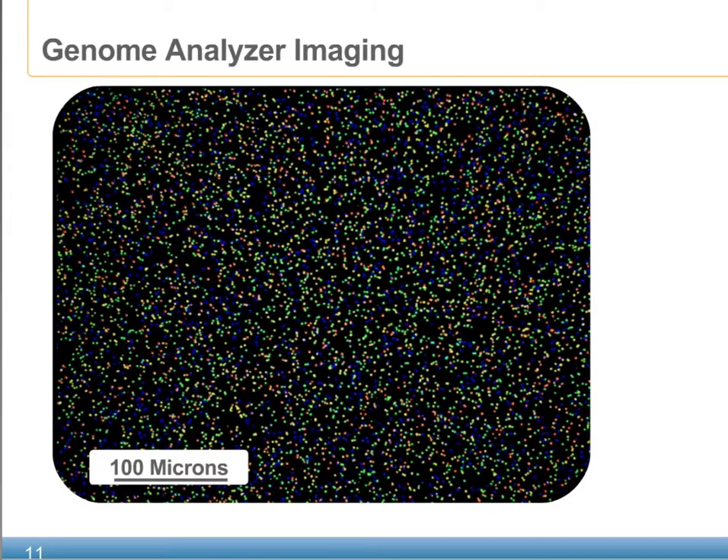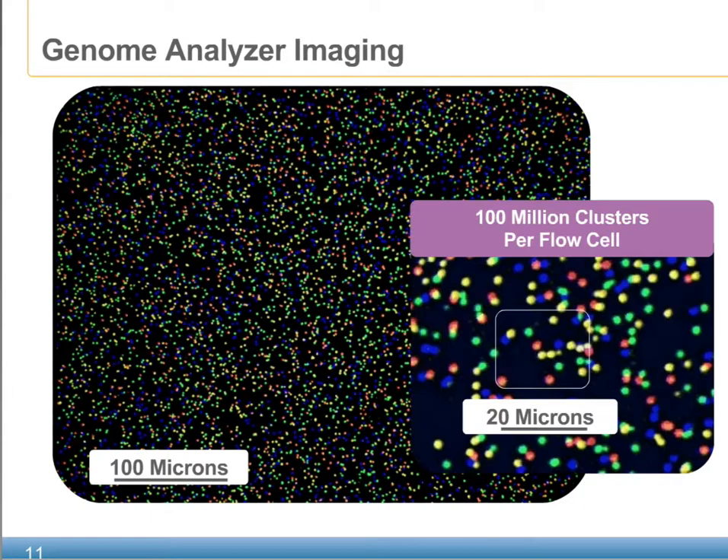This slide shows a graphic representation of a standard image from the GA. As both the technology and the software continues to improve, the density of these clusters, or spots that you see on the image, continues to grow. This image has been artificially colored to represent each of the four bases. Normal images from the GA will be in black and white.